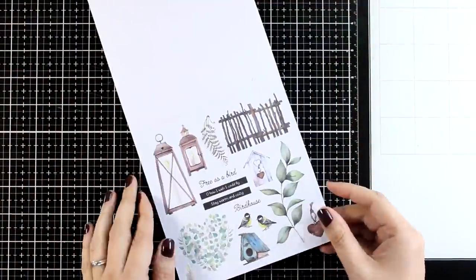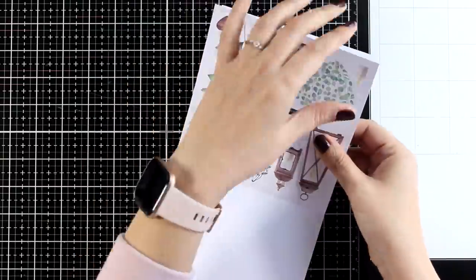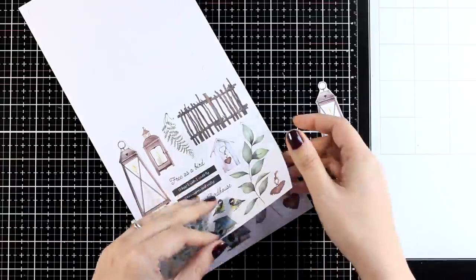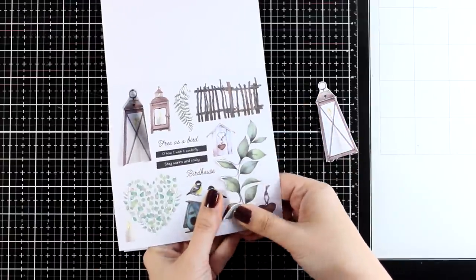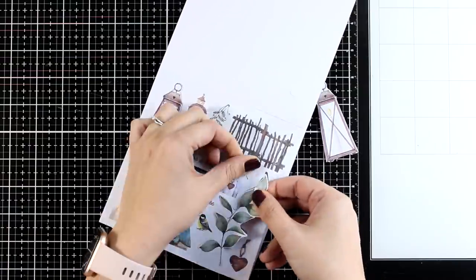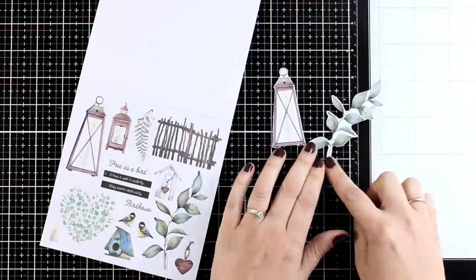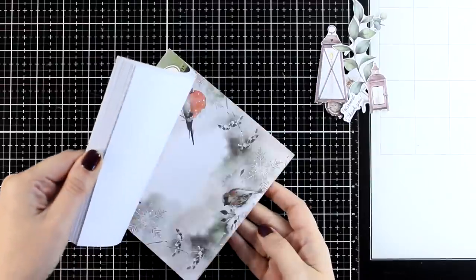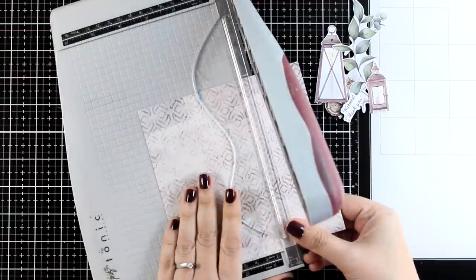Let's move on to the second card. This time I am going to play with those two lanterns and I am also going to pick up that branch on the same page. This is in fast forward — when separating the elements I always take my time making sure I don't tear anything. If you go slowly you can easily separate them with no issues at all. I am browsing through the background papers looking for one for this card and decided to go with this one.